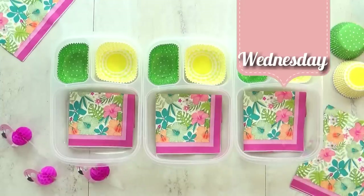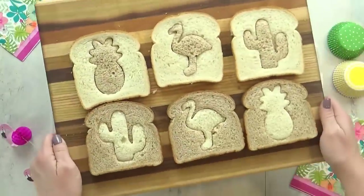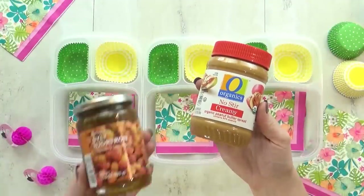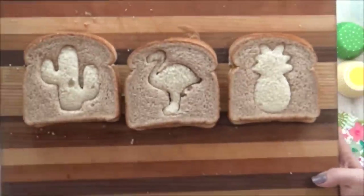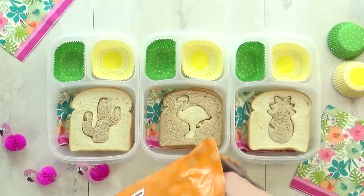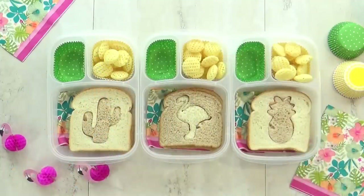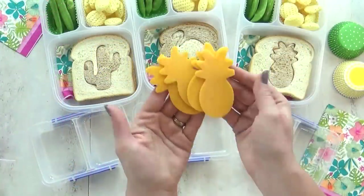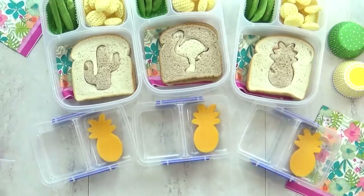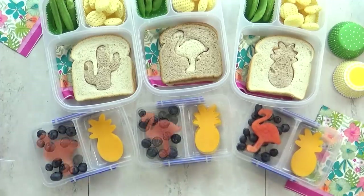For today's lunch, I have a pineapple, flamingo, and cactus theme. I found these cookie cutters at Michael's and I just thought they were so cute. I'm making another PB&J — to make these sandwiches, all you have to do is use one piece of white bread and one piece of wheat bread, use your cookie cutter to cut out the center, and then swap the two pieces out. I'm also giving the kids some poppables — kind of like a potato chip but cheese flavored. For our vegetable today, I'm packing lots of sugar snap peas. And then in the smaller container, I'm also giving the kids some slices of cheese, and I used my pineapple cutter to make them look super cute. For our fruit today, I'm giving the kids a combination of watermelon and blueberries, and for the watermelon I used my flamingo cookie cutter.